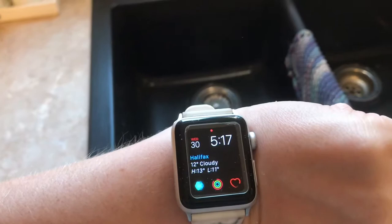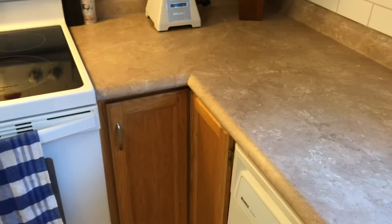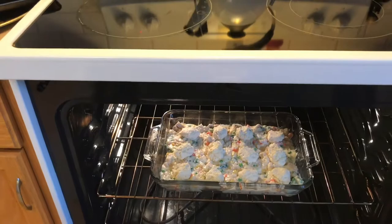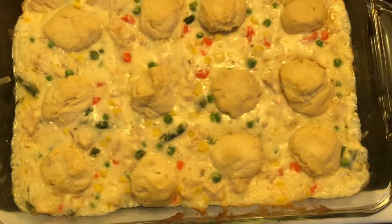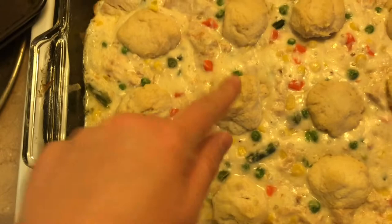It's about time to take it out of the oven — let's see what it looks like. Look how amazing that looks! The dough is perfect. Let's see how it tastes — it's still kind of hot. I can't even tell the difference between this and real chicken pot pie. It is really good.